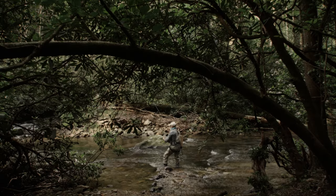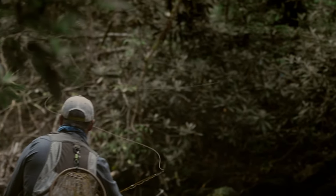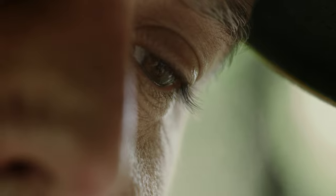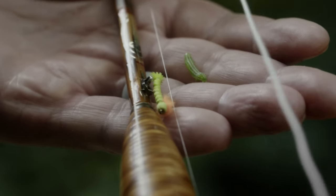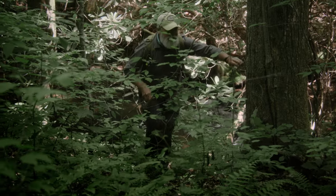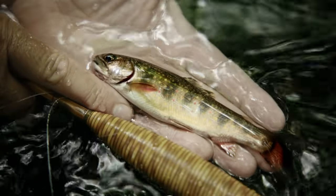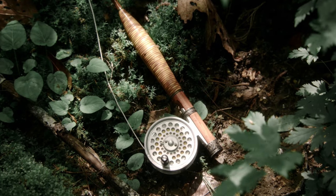Anybody pursuing these small fish in these small streams in the backcountry, they're looking for an experience. If the equipment can add to that in some small way, then that would make me feel pretty good. These are rods that you should use your whole life, use them hard, use them often, and then someday you'll pass them on and someone else can do the same — and hopefully someone else after that, and maybe somebody else after that as well.